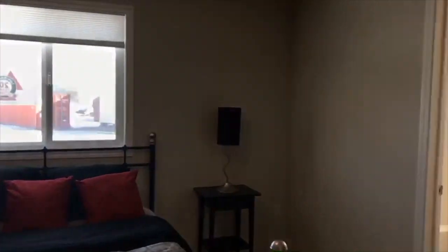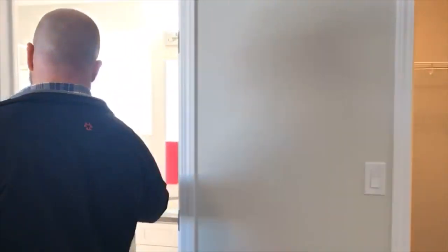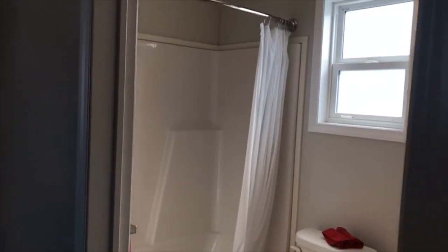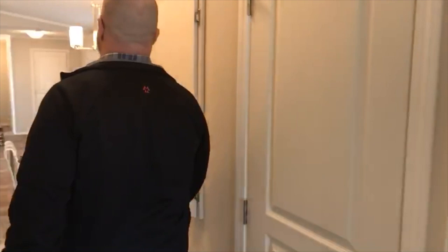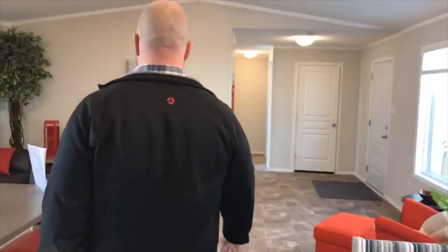We've got a little bit of a linen closet here and then we're into the master bedroom. The master bedroom has a walk-in closet and an ensuite — and there's that window I was telling you about. Other than that, it's a decent size. We're in a queen size bed right now but you could easily fit a king size bed in this home. Nice big windows — nice and bright in here.